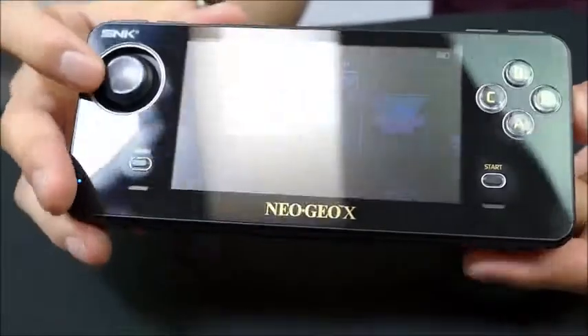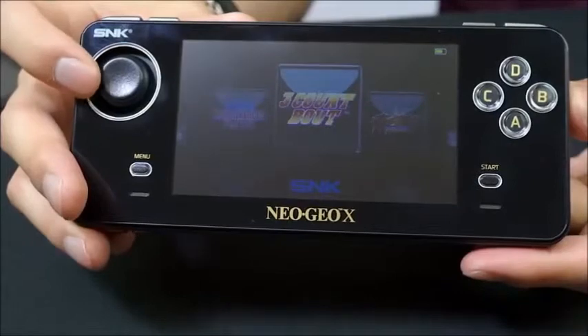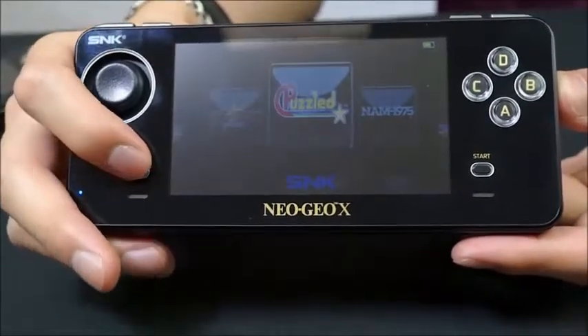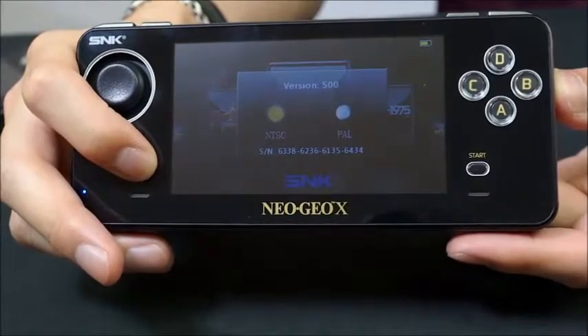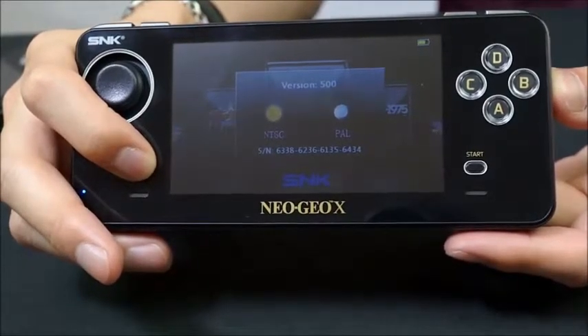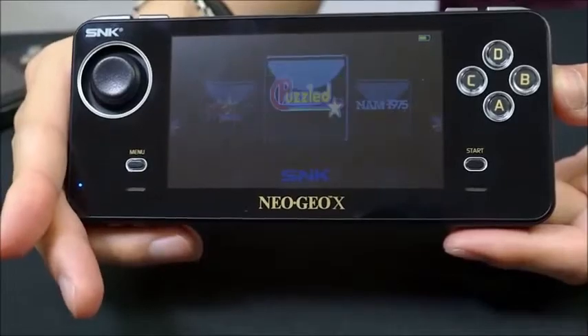Once the Neo Geo X Handheld has finished updating, you'll be able to see that the icons for all 20 preloaded games have had their icons updated as well. You'll also be able to see the firmware version — in this case firmware version 500 — as well as the serial number to your updated Neo Geo X Handheld.